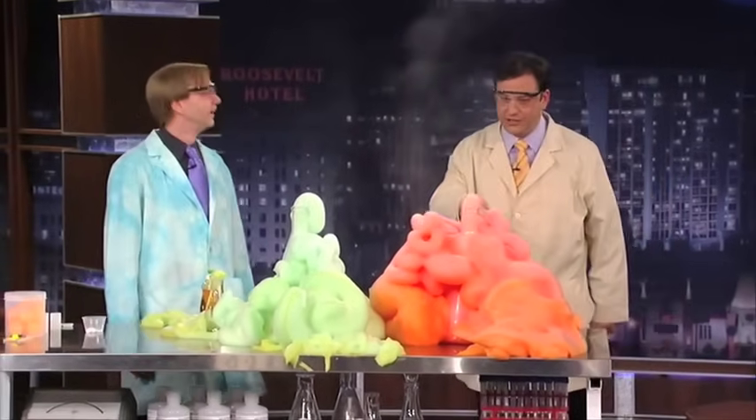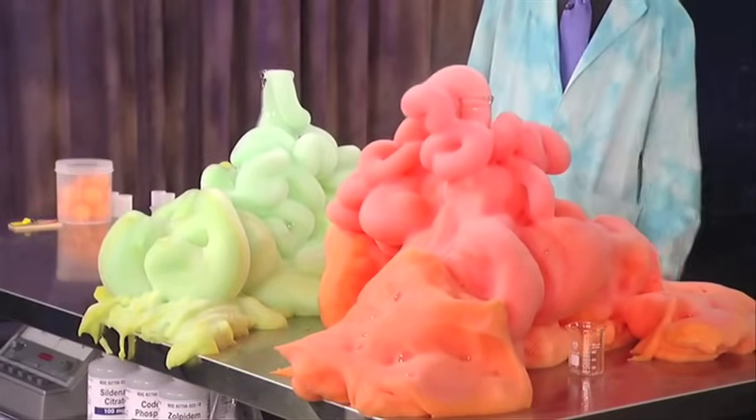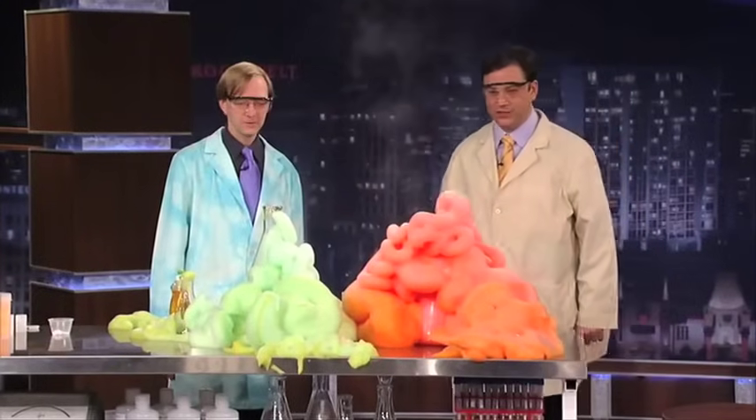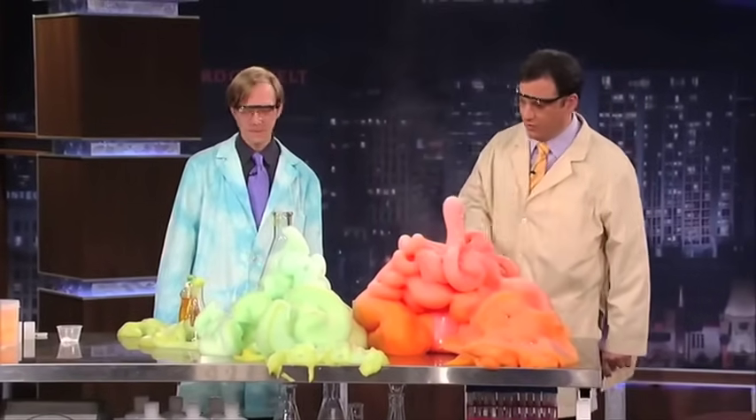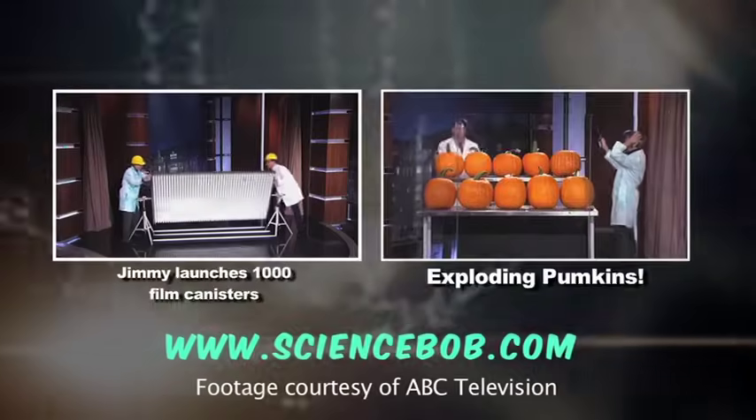And is this stuff dangerous now? It's actually mostly just oxygen and soapy water. Wow. So no, but I wouldn't touch it. All right, good, I won't touch it. All right, what else are we going to do? That was awesome. Thank you. Thank you. Thank you.